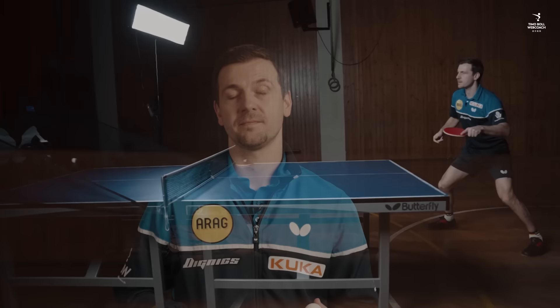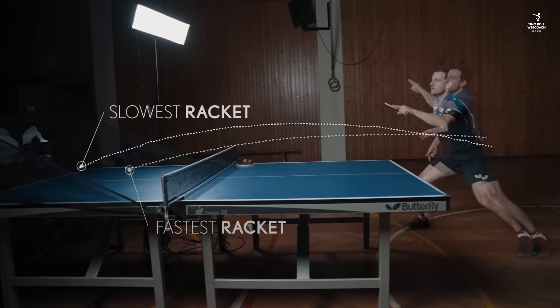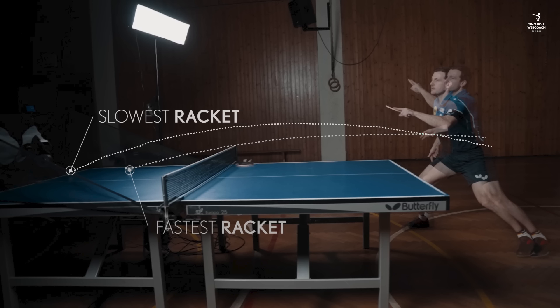I would like to test the trajectory for the counter spin. Let's see if there are serious differences here. Wow, what a huge difference! The slow racket has a much higher trajectory, but the faster racket is really direct and goes for the point.